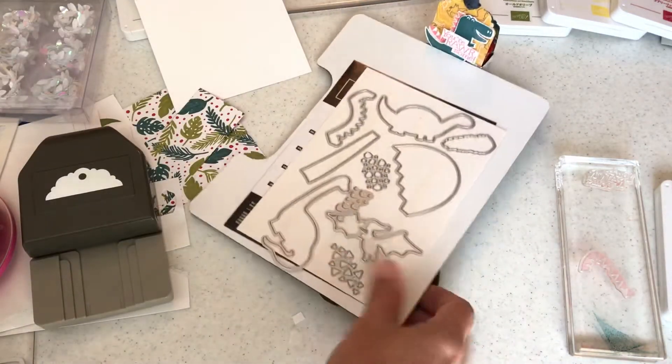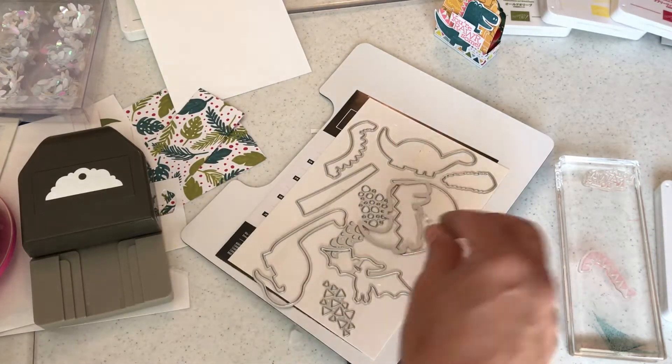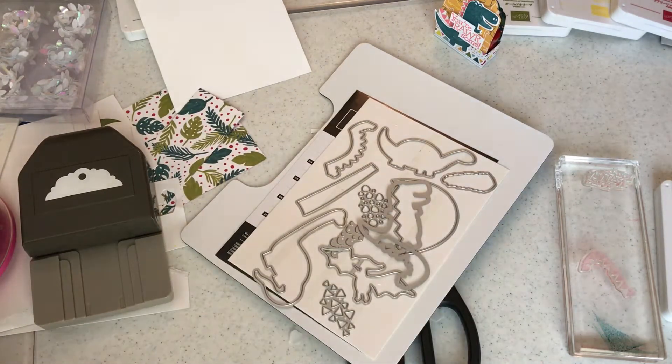You get these dies — these are called Dino Dies — and we will use them. They go along with the stamp set, so of course you would need what's called a Big Shot to be able to cut out those dies.